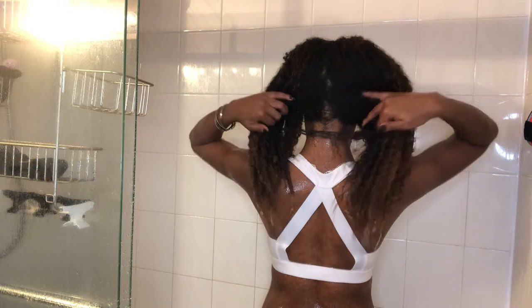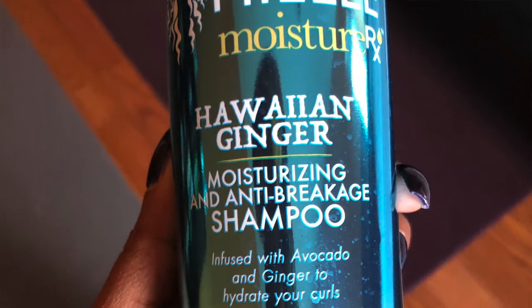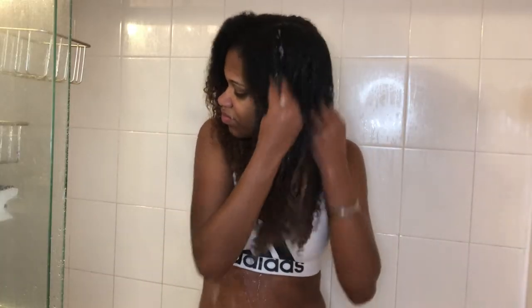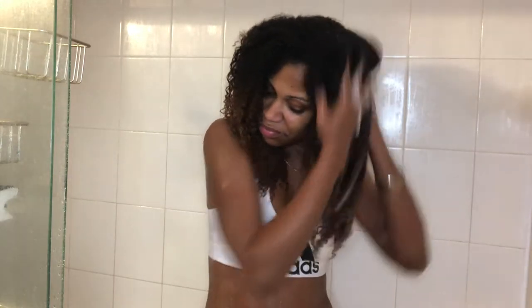I split my hair down the middle. I take a few pumps of the shampoo. I shampoo the entire length of my hair.